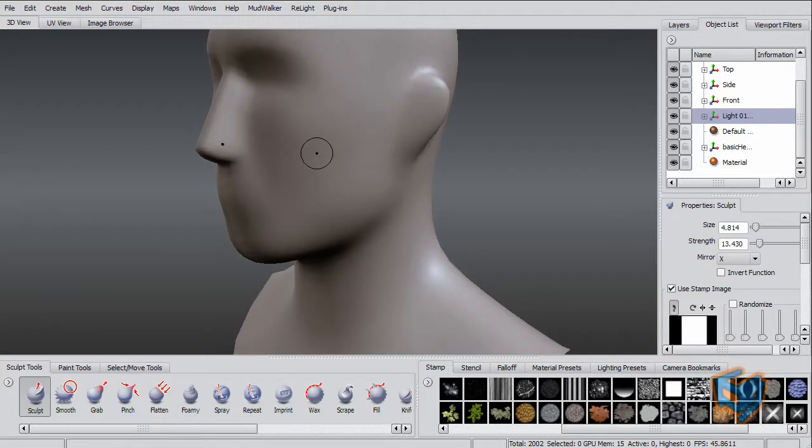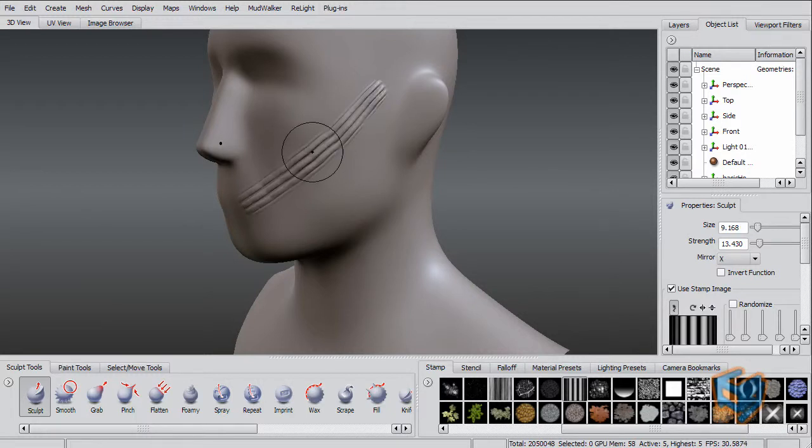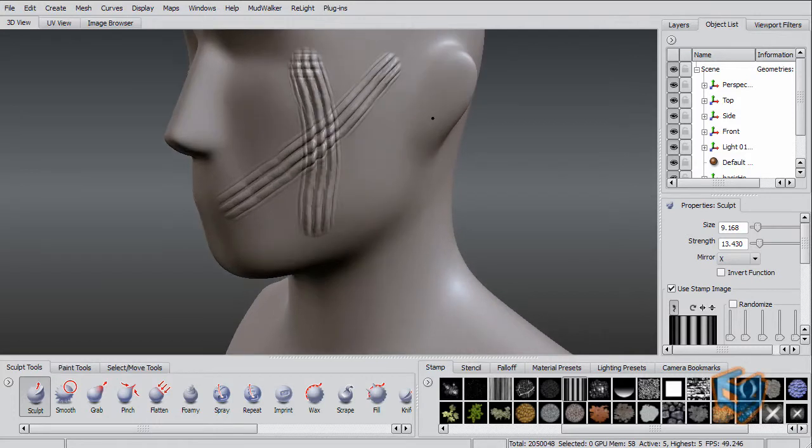In order to illustrate this, I'm going to subdivide the object a few times. To show you how the old wax tool worked, it was pretty much like a sculpt tool with a stamp on it. So if I do this, for example, and go over it one more time, this is the effect you will get.